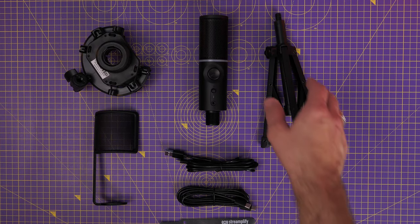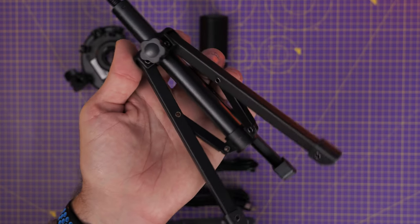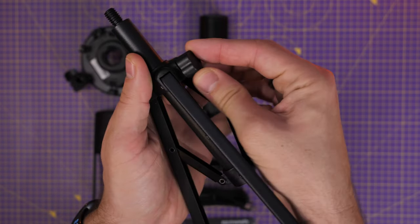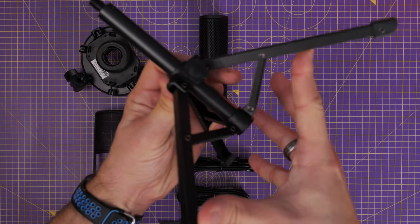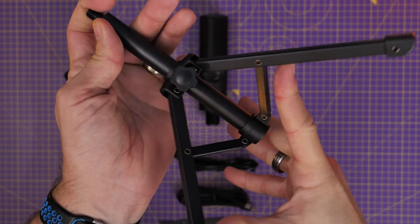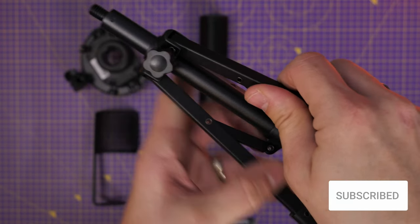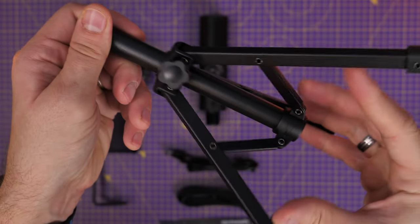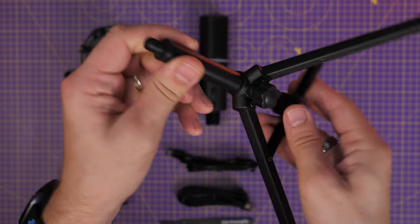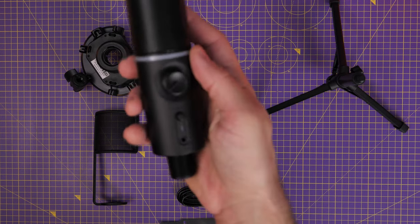Normally you get a mic on a desk stand and you want to get it off there as soon as you can and onto a boom arm, and that'll still be the case here. But it's nice that it comes with a very tall tripod when you compare it with the Quadcast S — you can adjust this in terms of height, and you also have the tilt which is adjustable through the little attachment on the rear. This means you can theoretically position it nicely on your desk with a cardioid pickup pattern, talking into the front where the dials are.